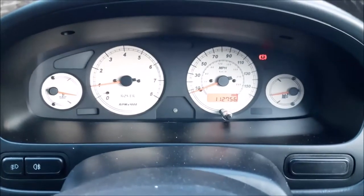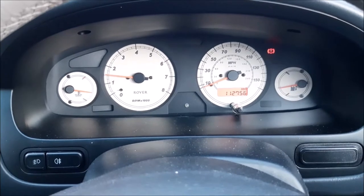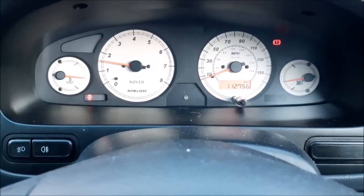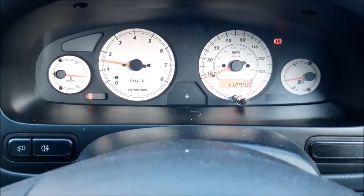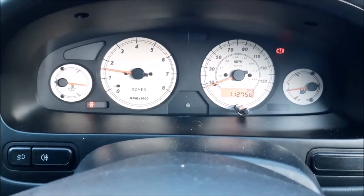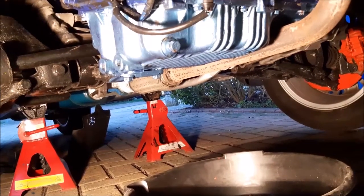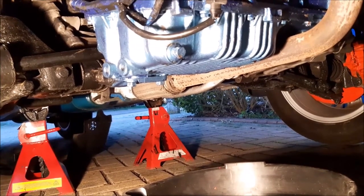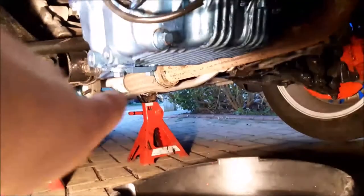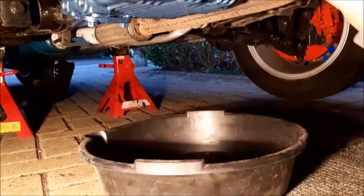The engine's started — all we've got to do now is let it run for around 15 minutes, keeping the revs up a little, just a fast idle. We've now had the engine running for around 15 minutes on a fast idle, so it's time to turn the engine off and then drain the oil. We're now underneath the car. We've turned the engine off and let it sit a few minutes so the oil drains back down. Here is the oil drain plug — we'll be undoing that and draining the oil into our oil drain bowl.